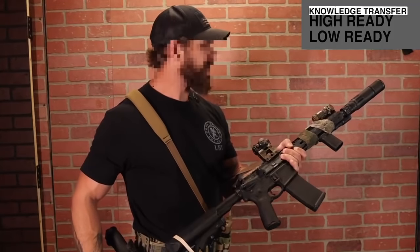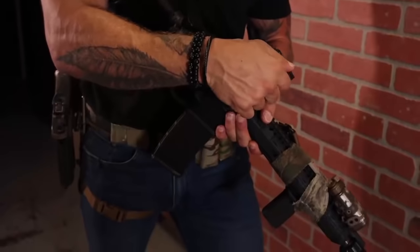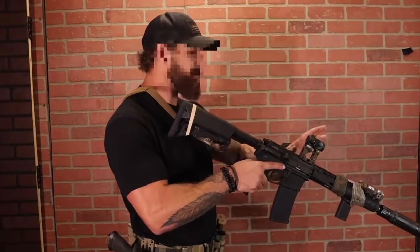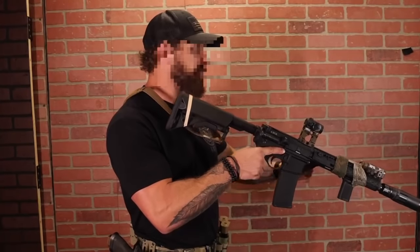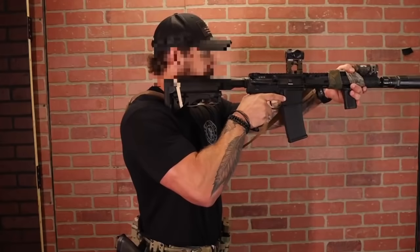I had a bunch of questions about high ready, low ready presentations and head positioning when using an elevated riser. From the last video, we talked about why we prefer them for teaching because we don't have to search for the red dot. So if I use my head at baseline right now, we call this center.